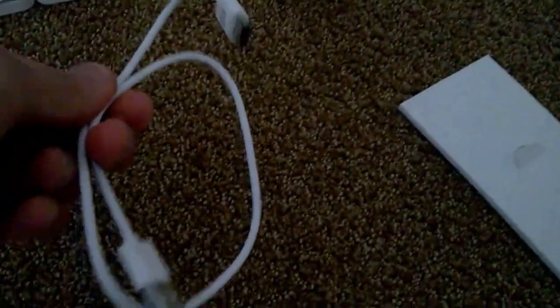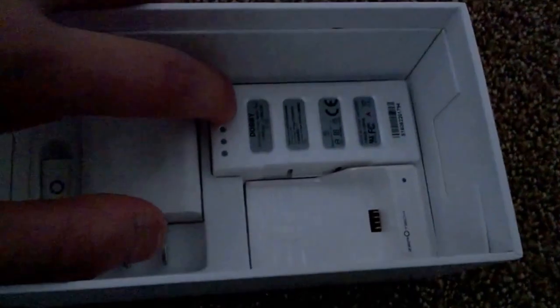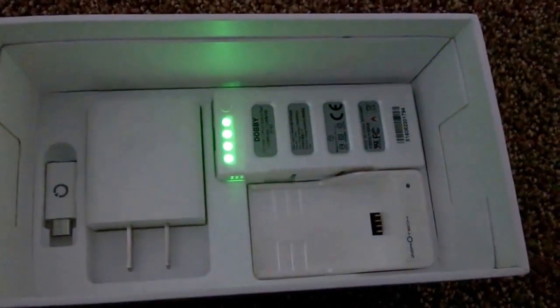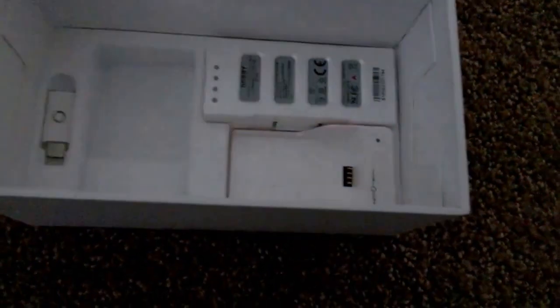And there's the accessories — the USB charger, the battery. You can actually check the battery percentage, which is full now. Yep, there's the charger and then there's the battery holder to charge.